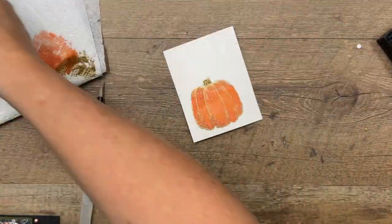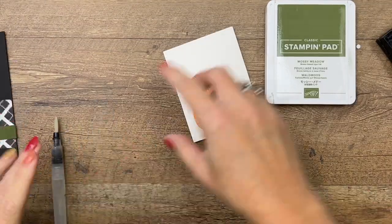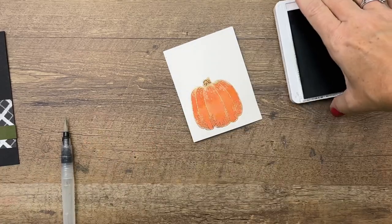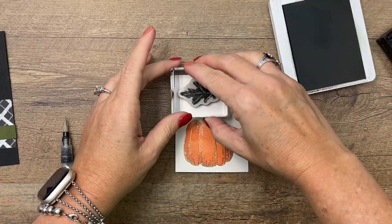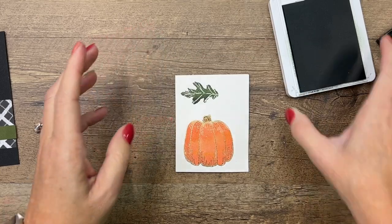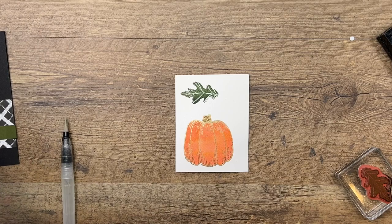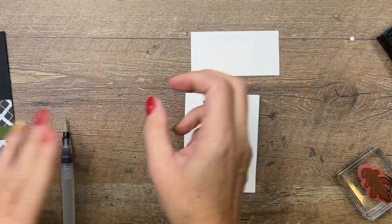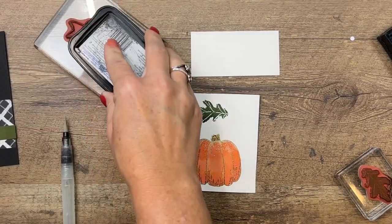Close that up. I'm also going to stamp a couple of other things — we're going to stamp that leaf in mossy meadow right there on the same piece. Then we'll also stamp our sentiment, but I didn't leave enough room on my piece, so I'll just grab another piece and stamp this in memento black.